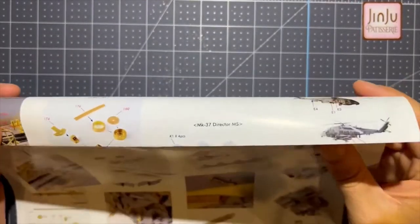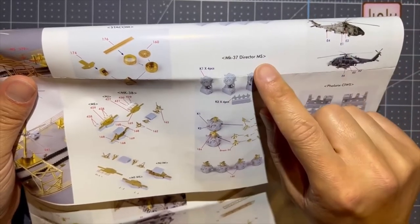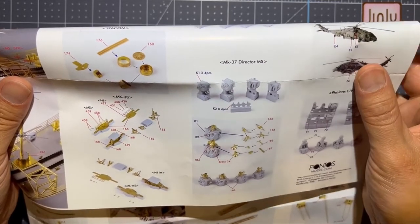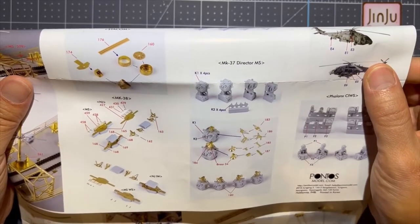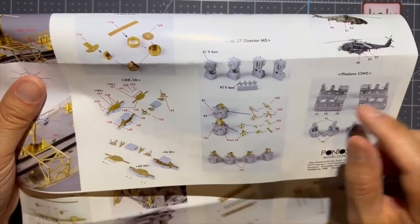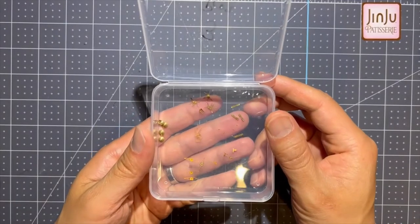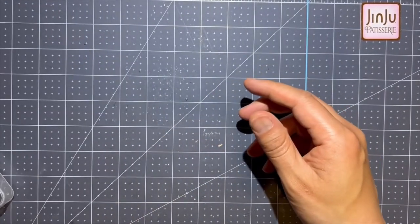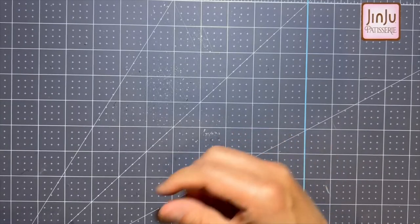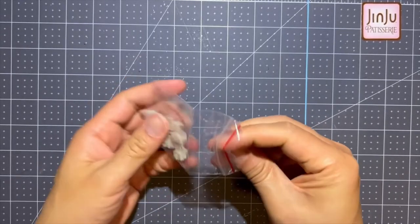On to the MK-37 directors. The package says it's for Missouri and not for the New Jersey, so I'm not sure what Pontos is telling me here. At least the parts are a little consistent. I went ahead and got all my photo etched parts cut and bent to get them ready so I can do a fast, easy assembly — like an assembly line. Then I looked at my Pontos upgrade set.